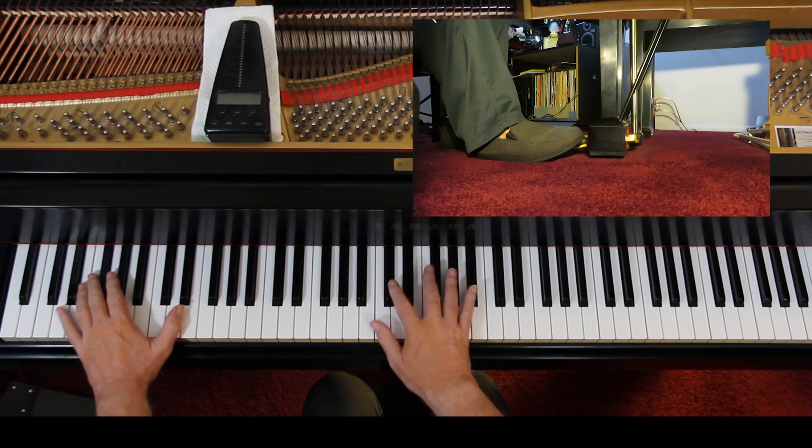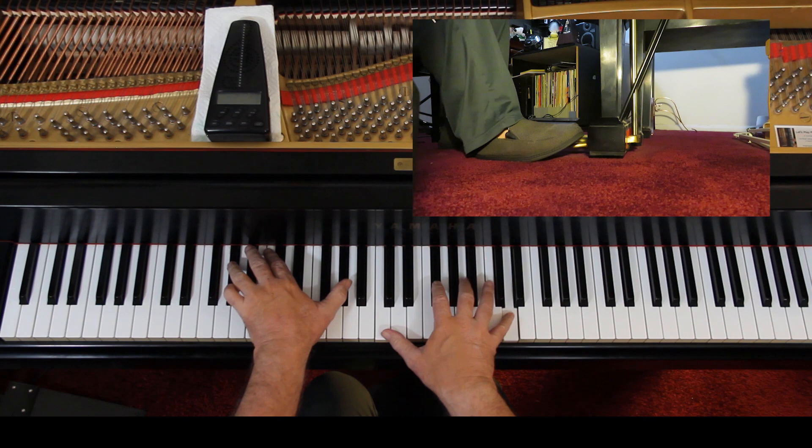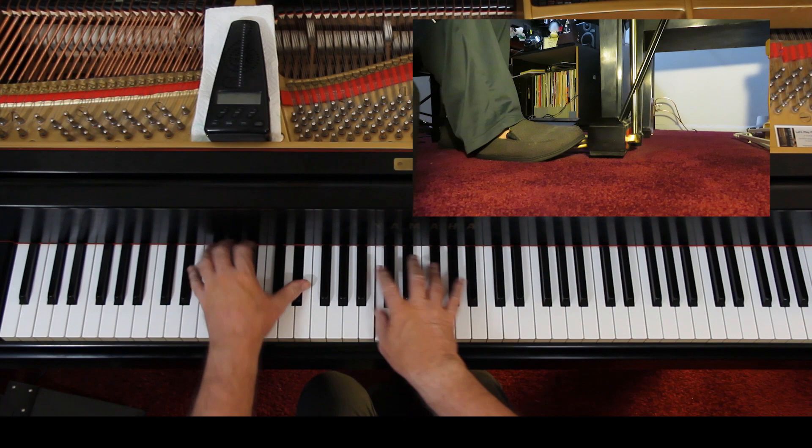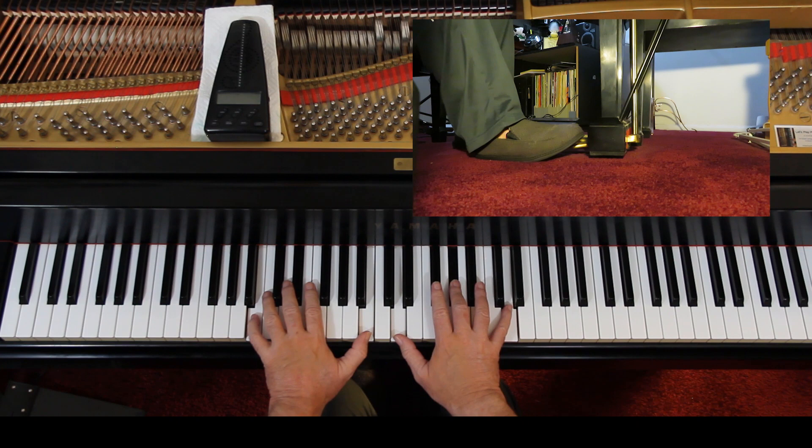Starting with the last measure of the first line, I just want a little silence — because now we're soft. Very gently, very legato. Don't speed it up: one and two and three and four. When you're playing something really slow, the tendency is to speed it up naturally — it's too slow for your natural pace. So what we do to stay slow is divide the beat up and count the divisions. That helps us. Rather than one, two, three, we go one and two and — because that's a more comfortable speed.